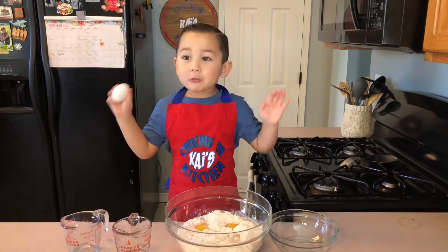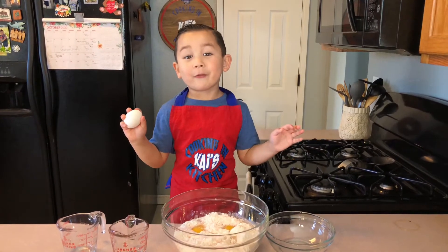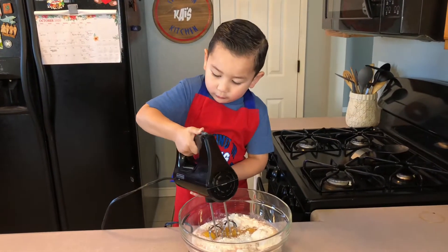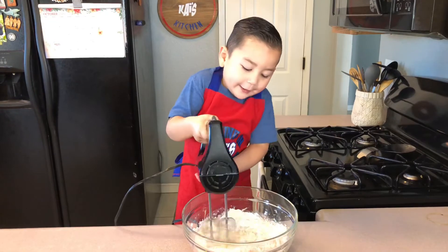Guys, watch my video. Then make this because this is going to be really super fun. We're going to mix it.